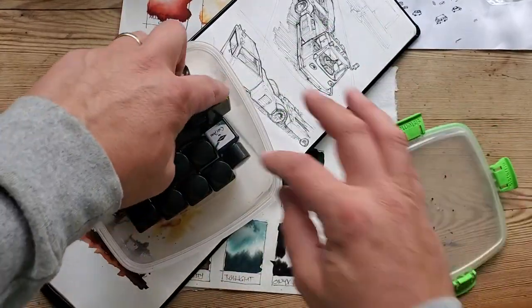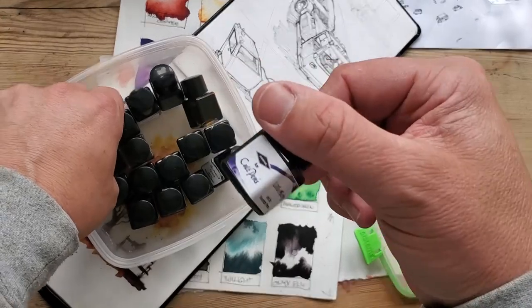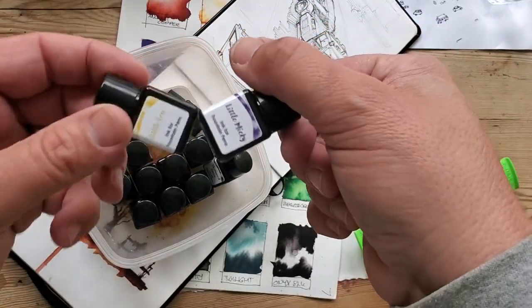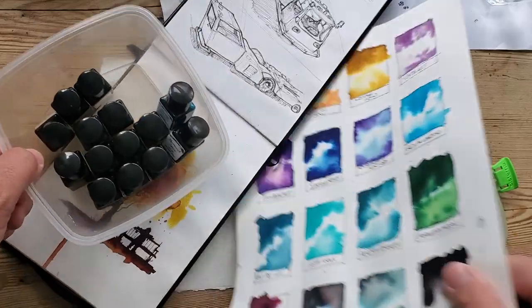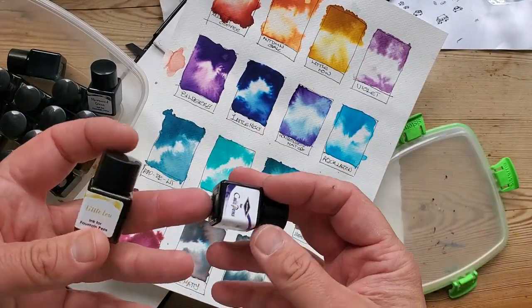I'm going to be using these inks I got from a company called Diamine from Cult Pens. It's a set of samples really — I think you've got about 16 of them — but the nice thing is when you swatch them up you see you've got quite the variety, so it's fun for a go-to play.